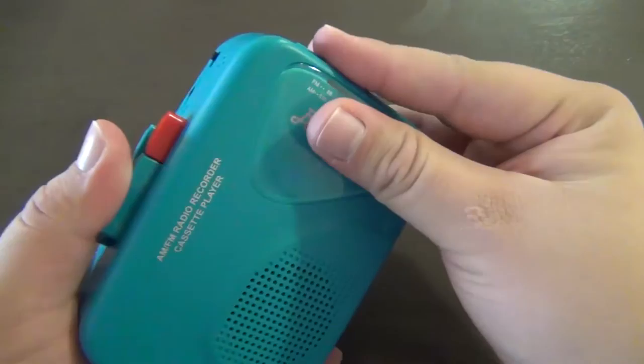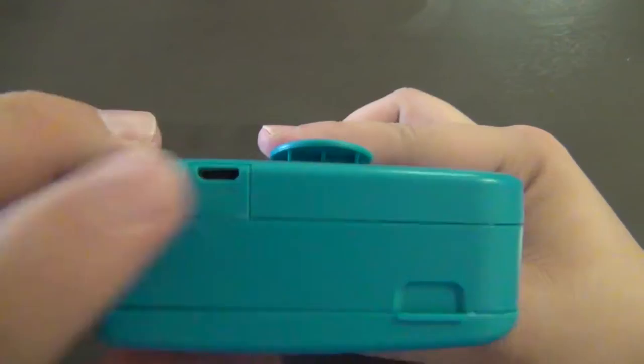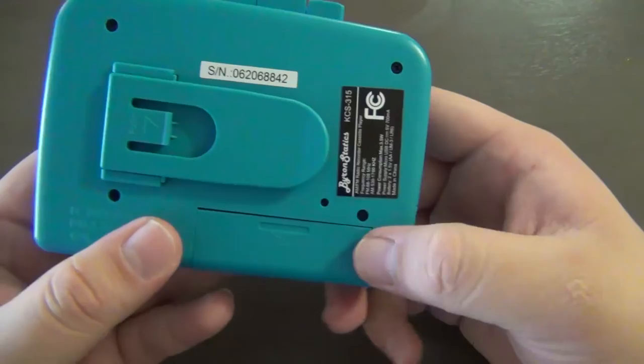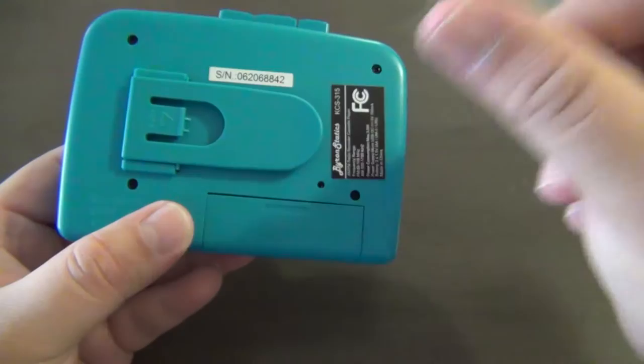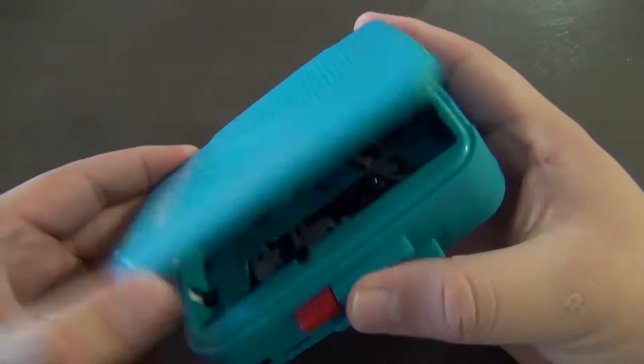Looking at the top, we have our tuning dial in the middle, a headphone jack, a tape/radio selecting switch, and an AM/FM band switch. There's also a small hole to open the cassette mechanism. On the bottom there's a micro USB port so you can power it off a wall outlet, a battery compartment, and a belt clip. There's also a tiny hole where you can use a jeweler's screwdriver to adjust the playback speed if it runs too fast or too slow.